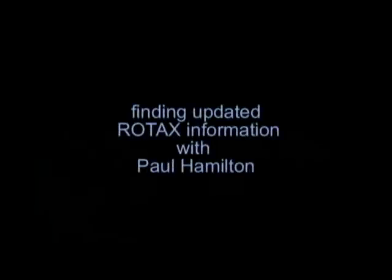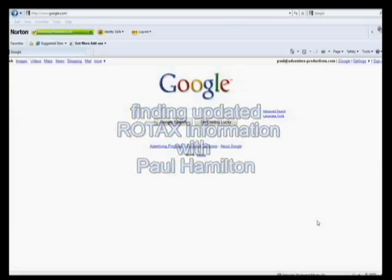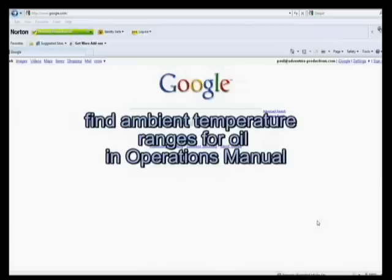Why is that important? If you look in your operations manual, they will show you a temperature chart very similar to what you would see in an automotive operator's manual. Let's go to the updated information and find the operations manual and the table that Dean's talking about.